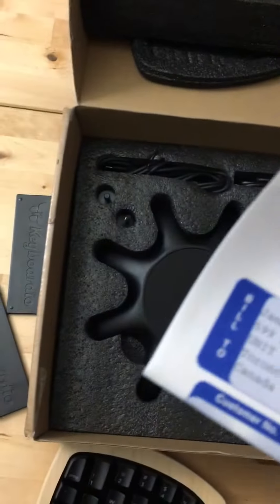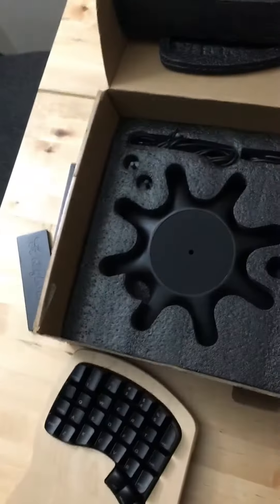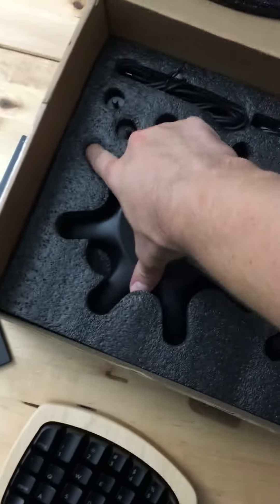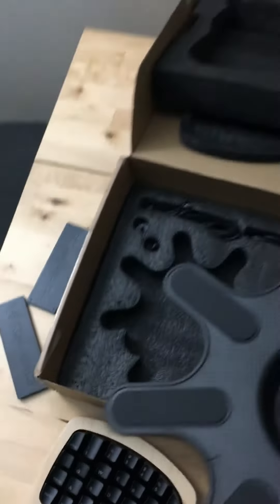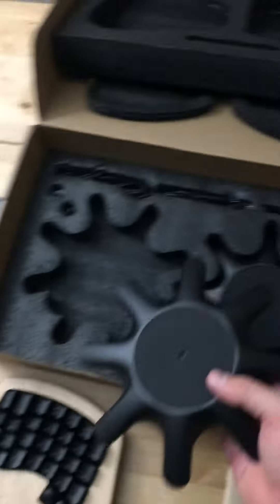Small little bits of paper here — that's my shipping information, you don't need to see that. And these funky octopus stands that I'm really excited about.